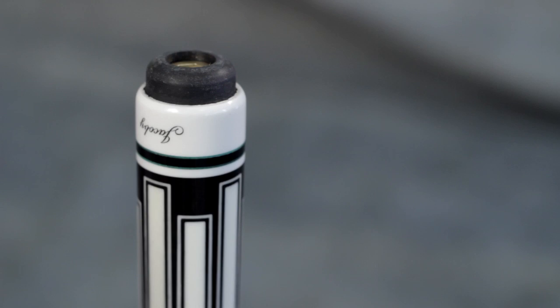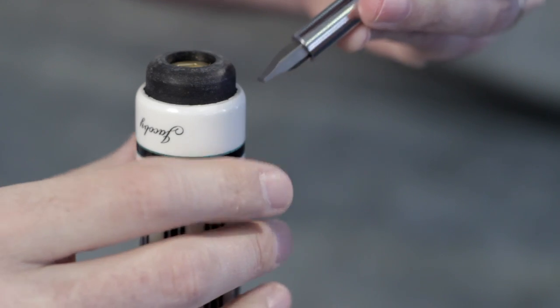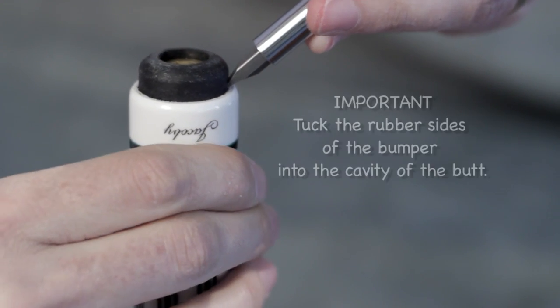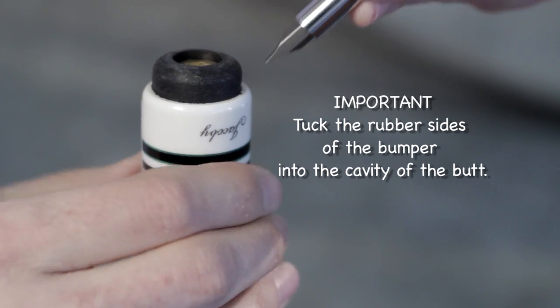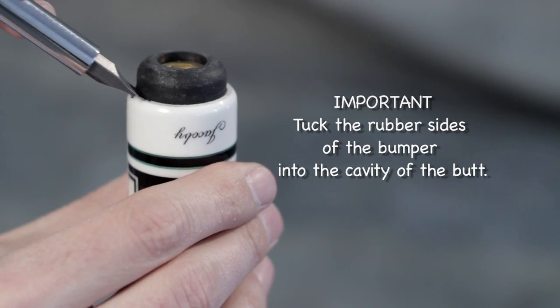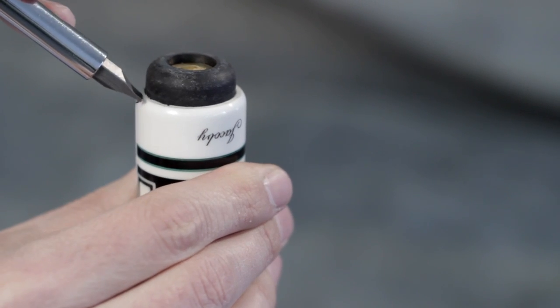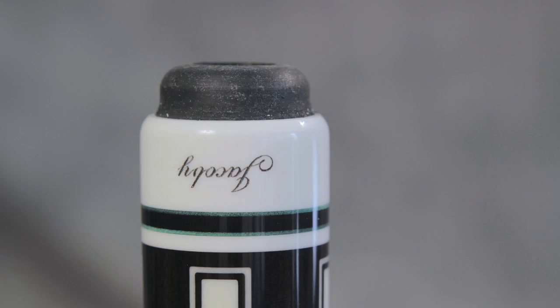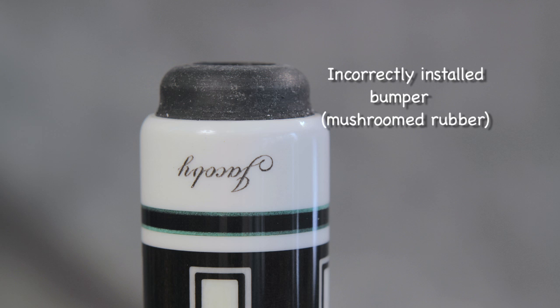This step is the most important. Using a flathead screwdriver, your thumbnail, or the tip of a ballpoint pen, you need to tuck the rubber sides of the bumper into the cavity of the butt, just like your existing bumper. If you don't tuck in the rubber, it will hang up on the edge of the butt when you tighten it with the Allen wrench, causing the rubber sides of the bumper to mushroom like this.